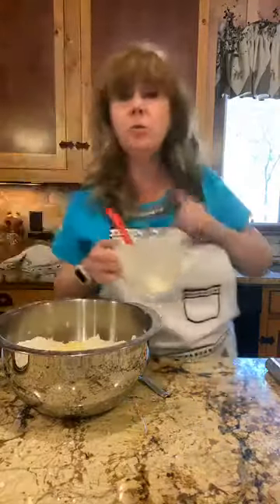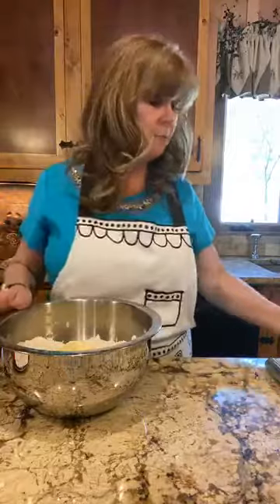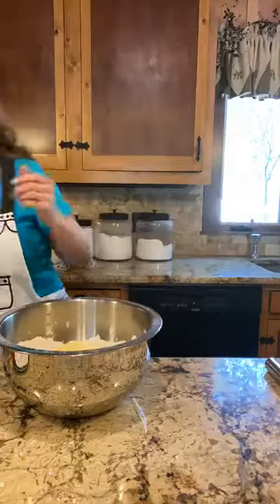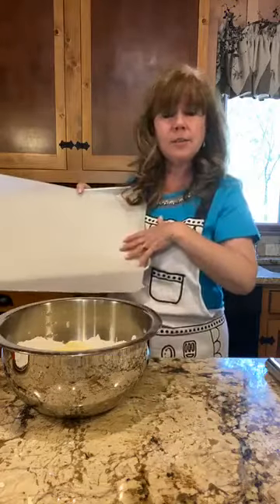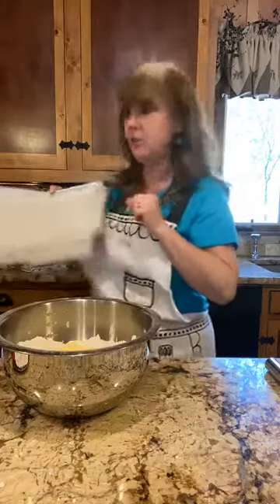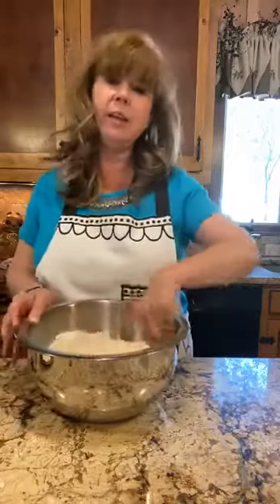You want to preheat your oven to 400 degrees — get it nice and hot. You're also going to want to line a cookie sheet with parchment paper. You don't have to, but it makes cleanup a lot easier. I'd rather just throw that parchment paper away than have to clean my cookie sheet.